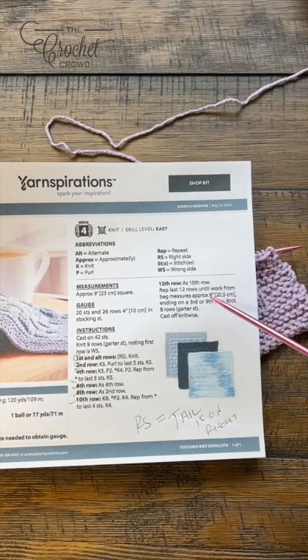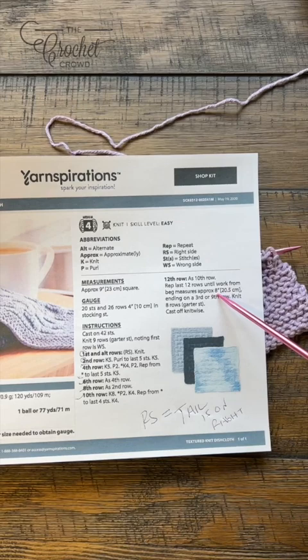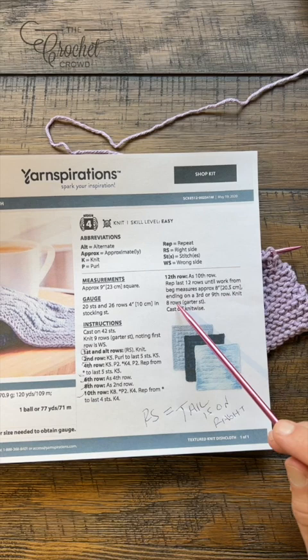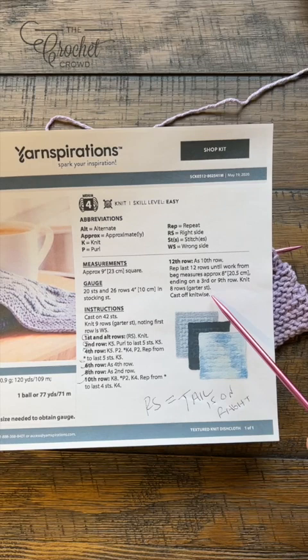Back in the pattern, you're going to repeat rows one through twelve until it measures approximately eight inches, and you need to end on a third or ninth row. The third row is between a sequence, and so is the ninth, in order to keep things nice and separated. Once you have those done, you're going to knit eight rows of garter stitch right at the end — the garter stitch is just knit stitch back and forth as you started. Then you're going to cast off knit wise, which is what I'll demonstrate next.